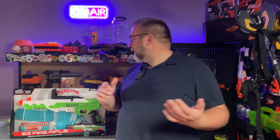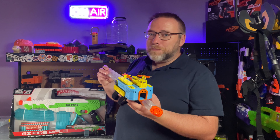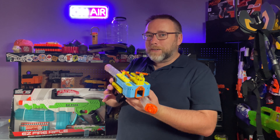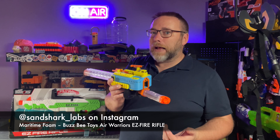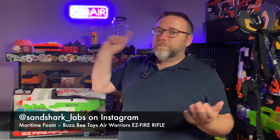Hello and welcome. Please excuse the printer sounds. I'm printing another foam arm fryer — this arm-mounted rival blaster that uses a pull cord to fire, from Sandshark Labs. Super cool. But because of that, printer sounds.